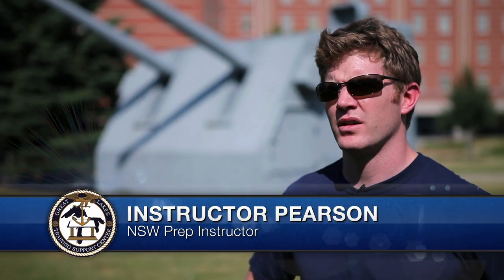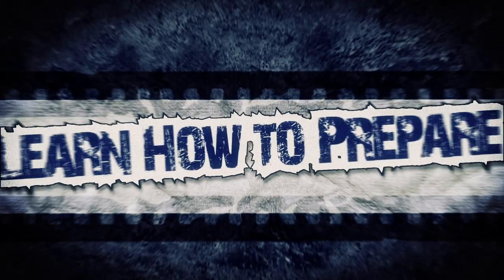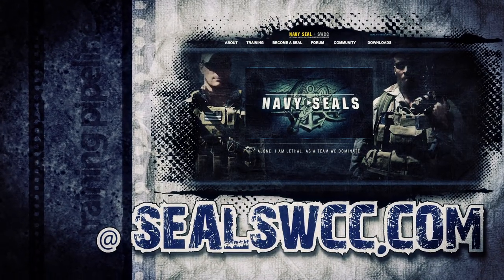My name is Instructor Pearson. I'm the lead instructor at the NSW Prep School up here at Great Lakes, Illinois. Some of the issues that I've been seeing with the students when they show up here on deck are just not being very prepared for what they're about to endure, which is a preparatory school. They think they can rely on this to get them in shape for BUD/S. I call it a prep for a prep.